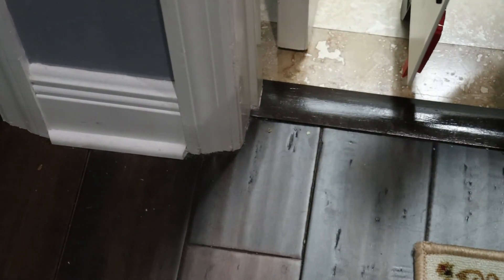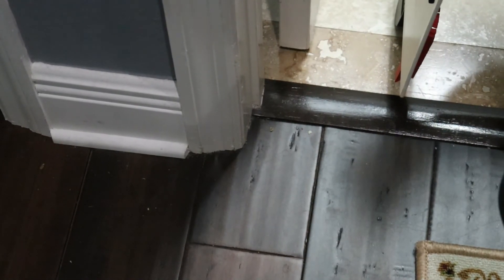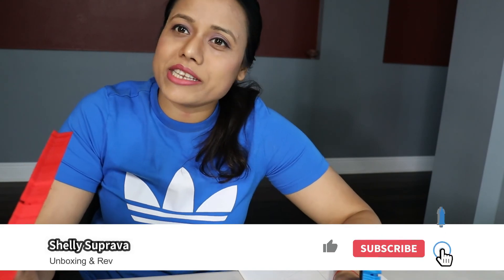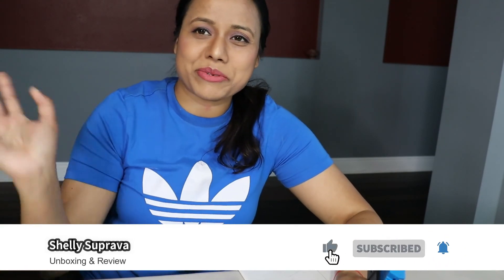I would highly recommend this product for your DIY wooden or tile work, and definitely you will be happy to use it. For tile, wooden work, or stone work, these are really great products. You can check it on Amazon. I hope you guys enjoyed this video — if you like it, please do like, share, and subscribe to my channel. See you in the next video, bye!